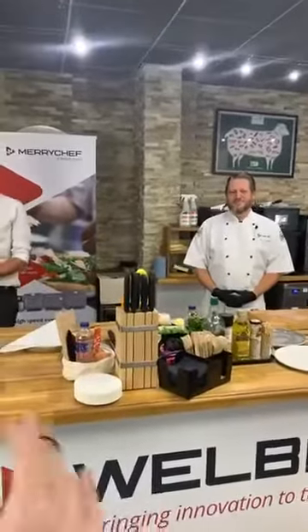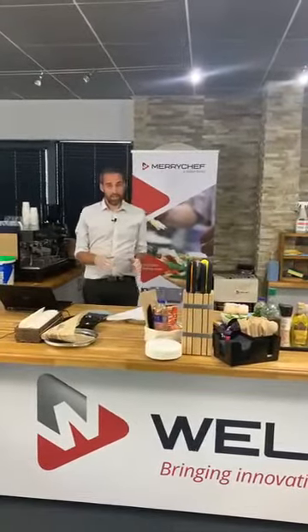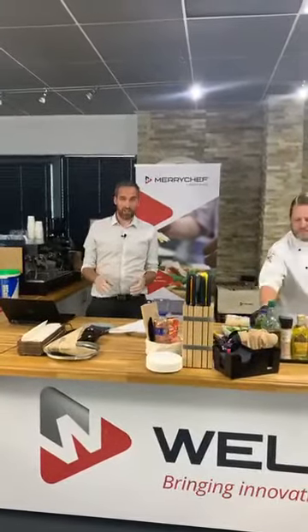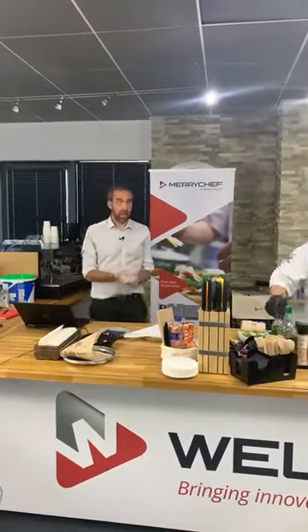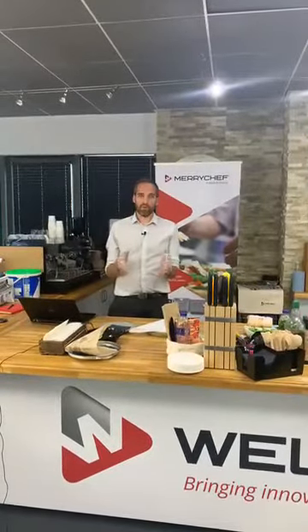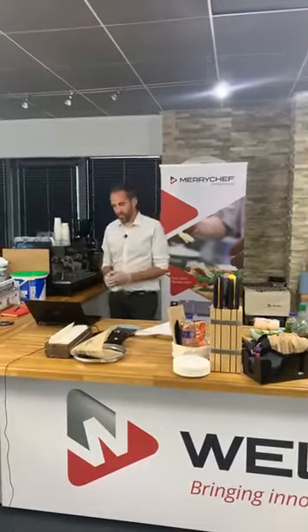Welcome and thank you for joining us for our first ever live MerryChef webinar session. The purpose of this session is to allow you to understand more about MerryChef high speed ovens. We'd usually do this a couple of times a month at locations up and down the country, but given the current situation we're offering the same concept in a condensed version, brought to you virtually through Facebook today.